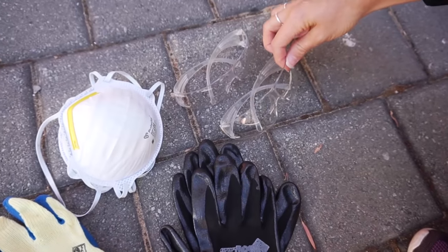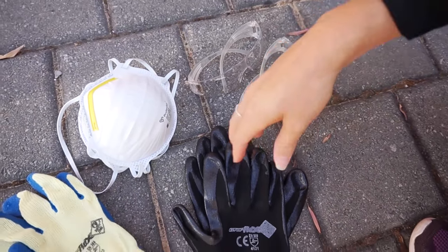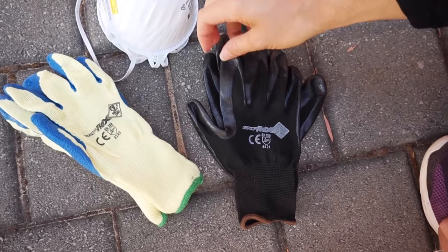Okay guys, so this is day one. As we said in the last video, we are extremely excited about this — it's been a long time coming. We're going to give you guys a bit more of an insight as to what the inside of the caravan looks like, which is pretty bad, not gonna lie. We've got dust masks, glasses, and leather-free gloves. We're pretty much just going to gut the whole inside, so we'll show you what it looks like and our progress for today.